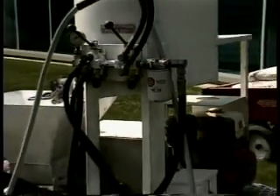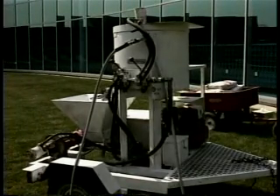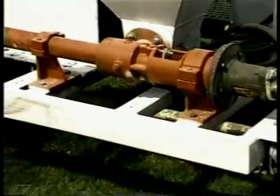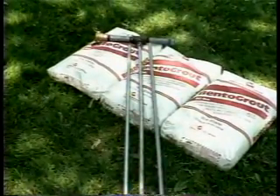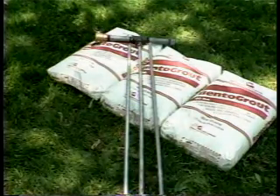The equipment required for applying Bento Grout is nominal. All you'll need is a mixer and pump system. The mixer should be a vertical paddle or horizontal ribbon blender. The pump should be a progressive cavity pump or similar type unit. You'll also need several injection wands measuring three-quarters of an inch outside diameter. The lengths will vary depending on the depth of the footing as it relates to grade level.